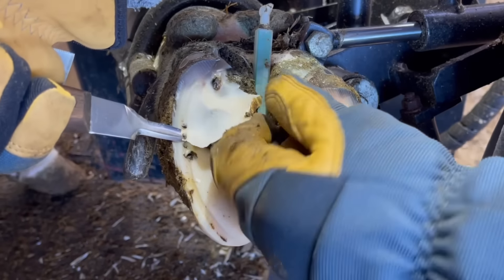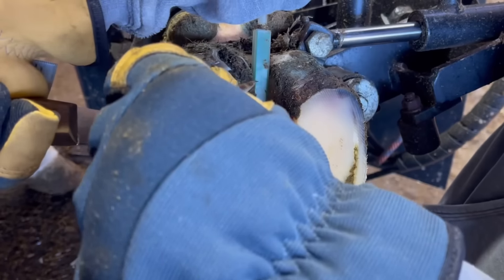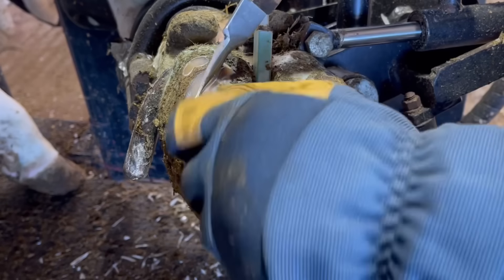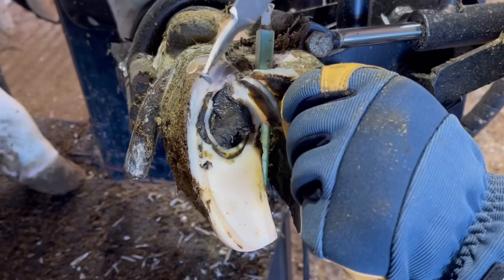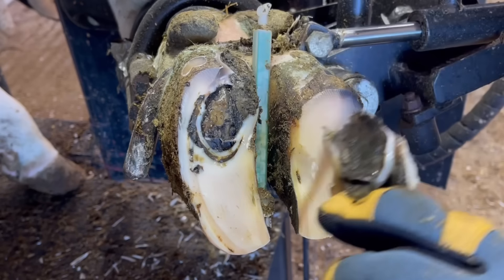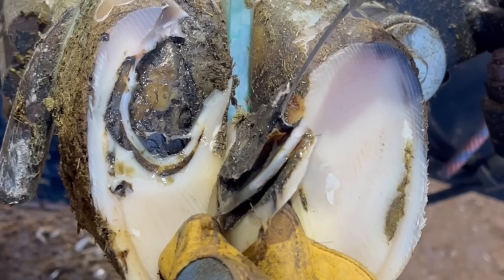Now right here my knife meets some resistance underneath and I lift it up to take a peek and see what's going on. What we've got is several layers of separation there, and those layers have caught the tip of my knife and kept me from making that cut. Now these layers that we see — each one of those layers — that's one of the attempts at trying to heal this lesion.